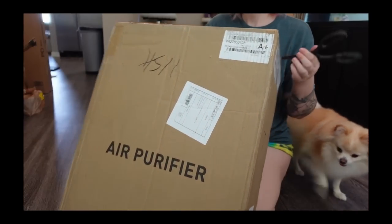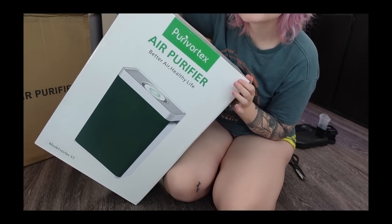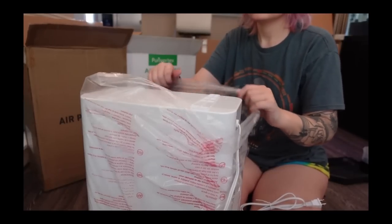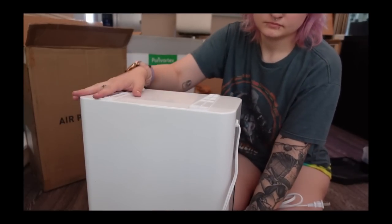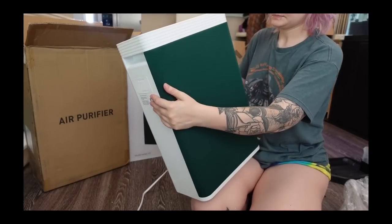The air purifier I'm going to be showing you guys today is the V3 HEPA air purifier. This is a bigger air purifier which is meant for larger rooms. It refreshes the air two times an hour in a 430 square foot large room to refresh the room from airborne particles, smells, and odors.